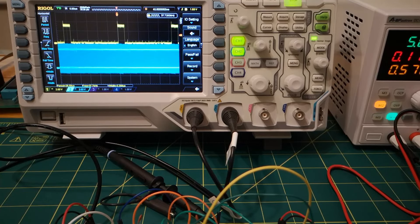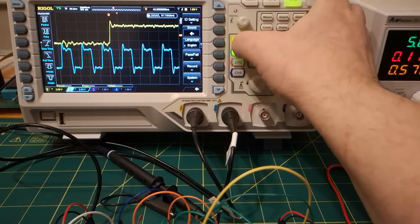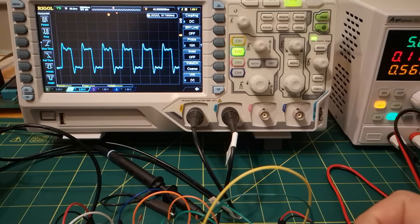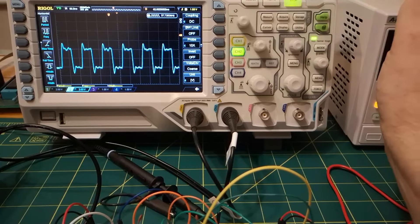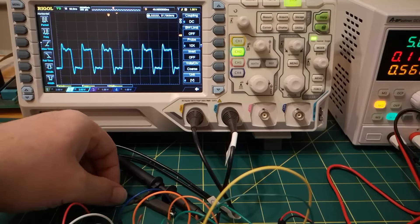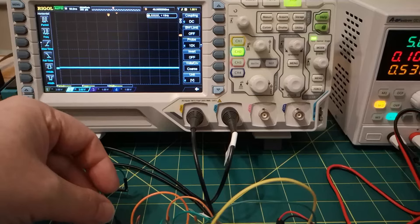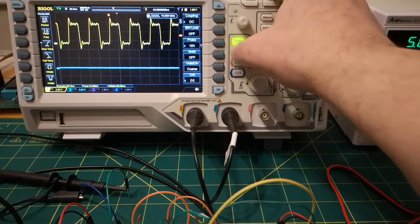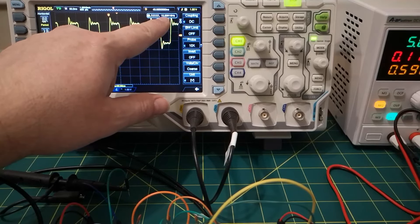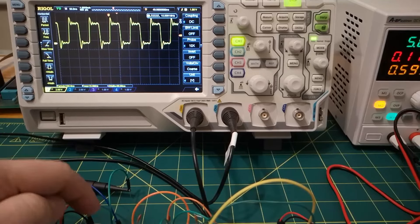Looking at channel 2, the blue signal - let's get rid of the yellow. That is our 10 megahertz signal. I'm struggling a little bit with the scope, so I'm going to change that over to channel 1 just because of my lack of knowledge on this scope. Let's put channel 1 in there, get back to channel 1 on the scope. Yep, there we go - 10 megahertz. And it should tell us down here: 10 megahertz. So that's the signal coming out of the clock.